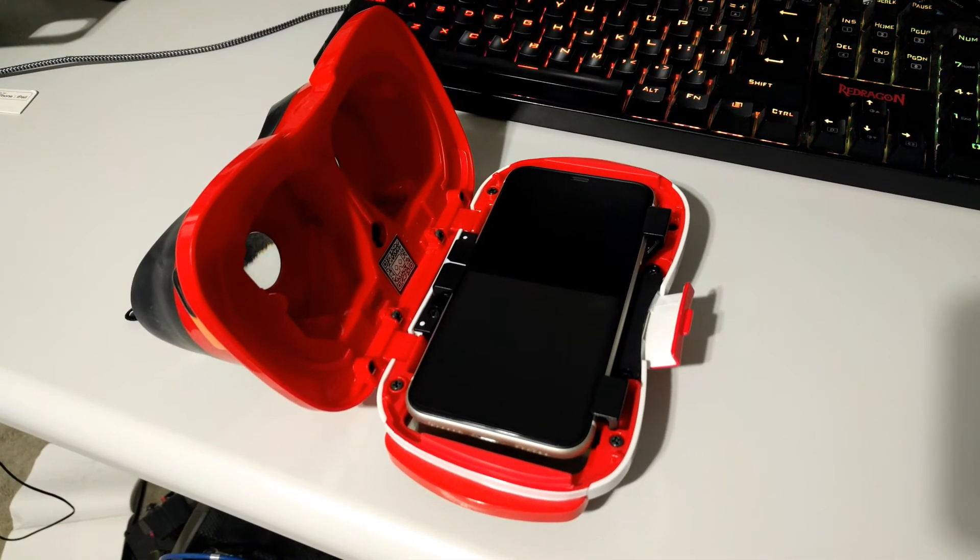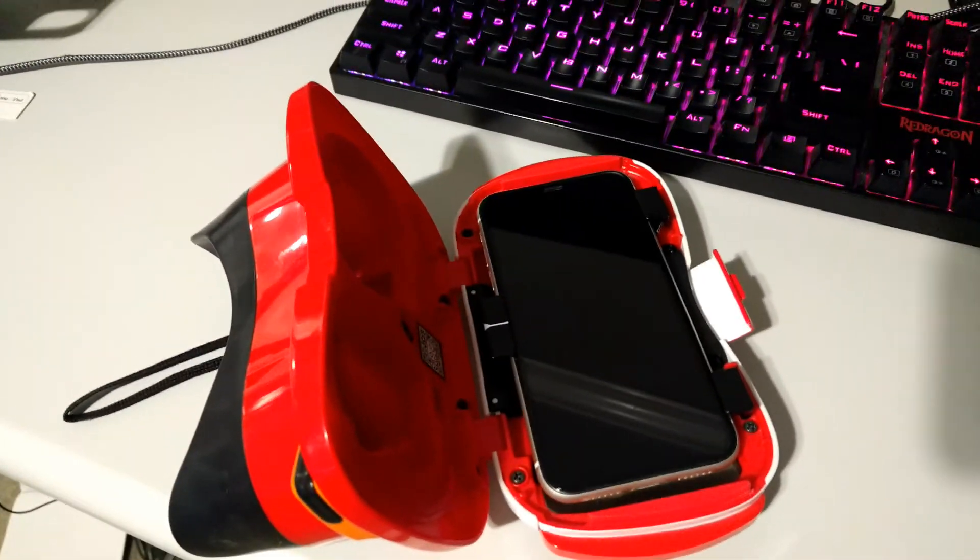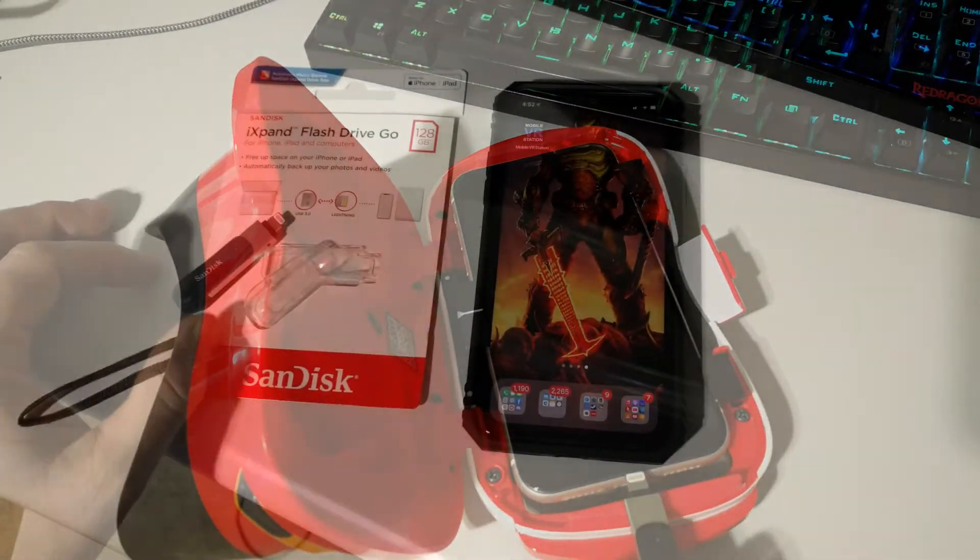I just want to quickly show a headset that would not work with the iXpand drive, because in this example there's no place for it to stick out when you close the actual clamshell.